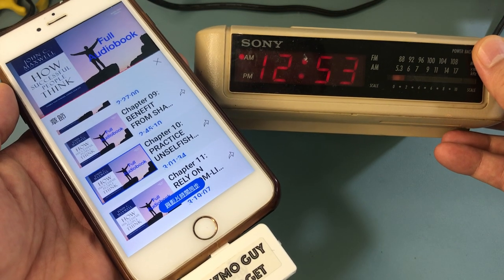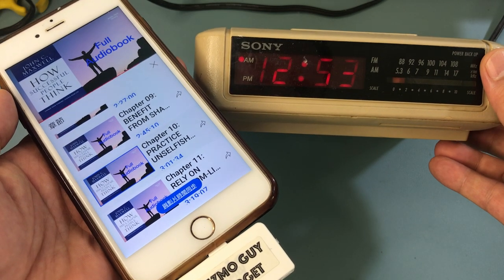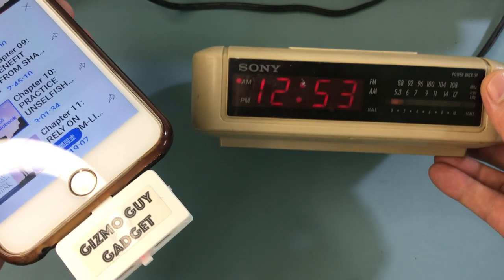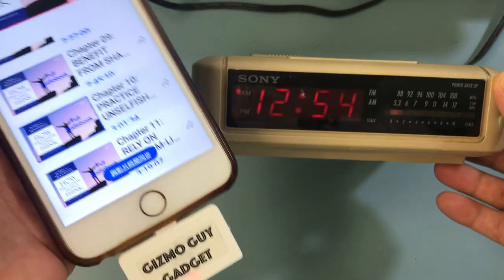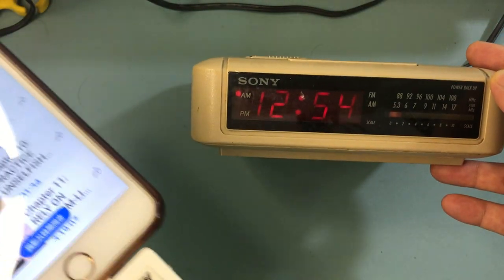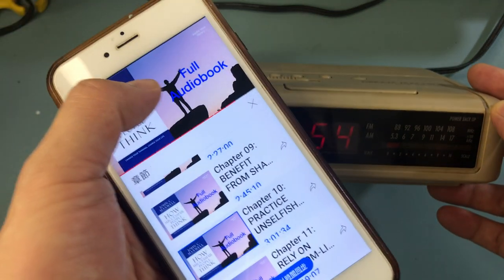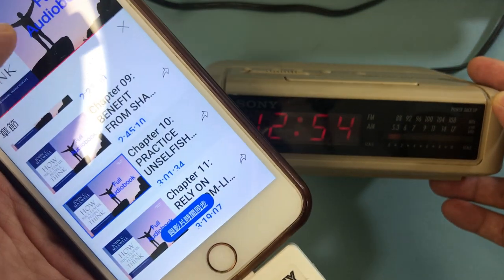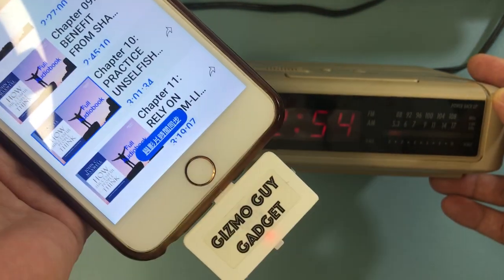It's a little tricky because this is analog, so you've got to find the right station which is 87.9. Now you can hear that the audiobook is actually coming through from this alarm clock - wireless! You can just hit play.